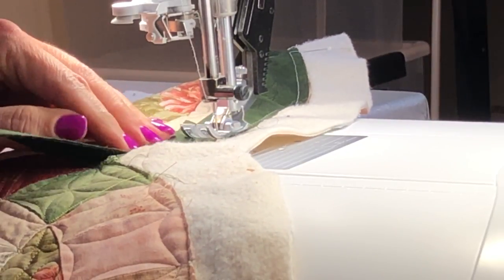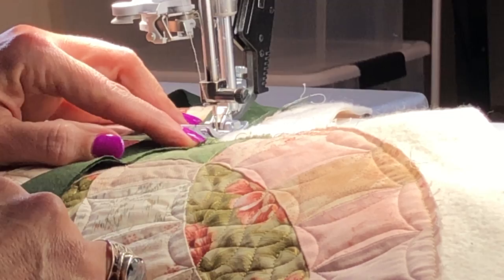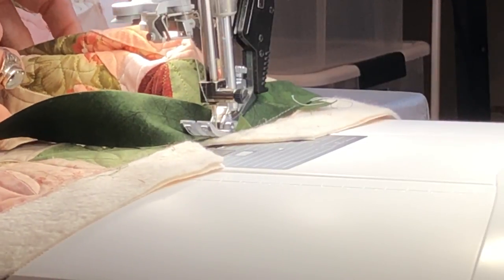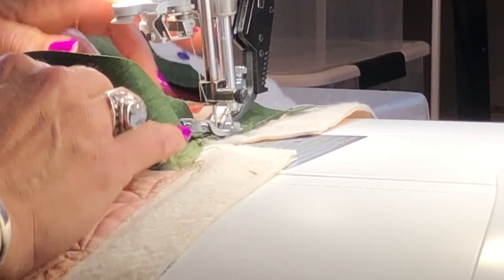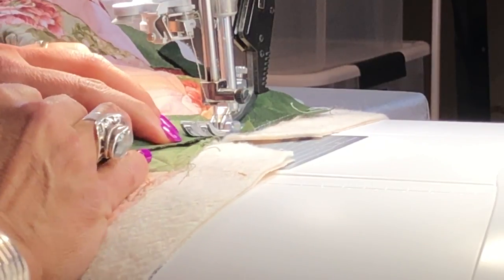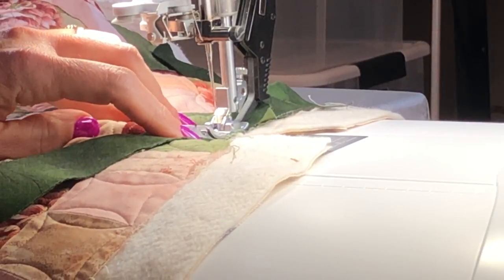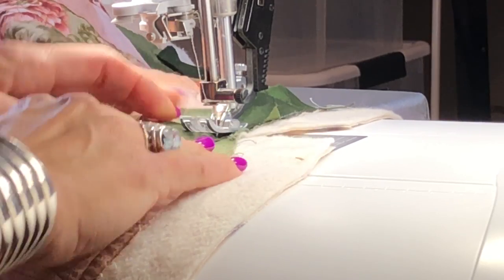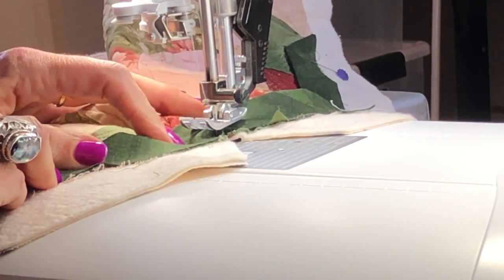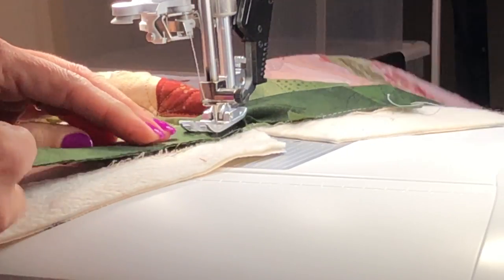Coming up to the intersection, I stop maybe a half inch before it and hold the main part of the quilt, opening it up so that little V opens up like a mouth. I'll go a little bit closer, keeping that quarter-inch seam allowance, getting right to the valley. Then turn it around, open that up, and try your best not to stretch the binding here. With it opened up as far as I can, I just continue and go around.